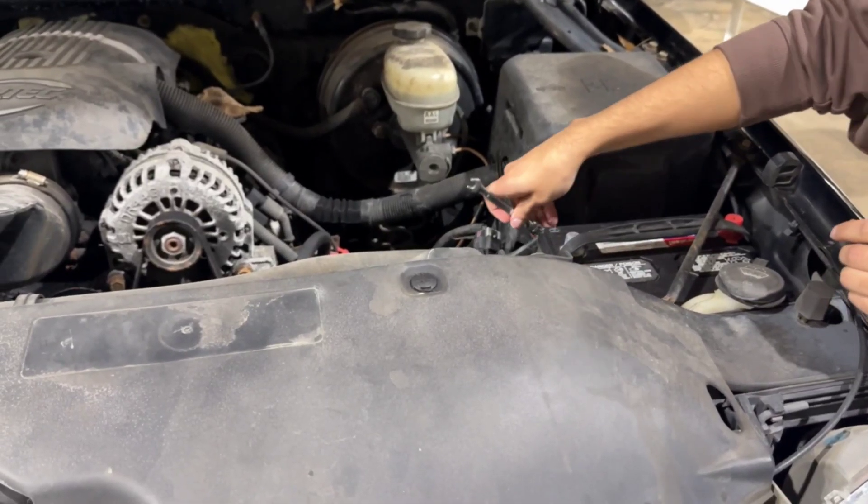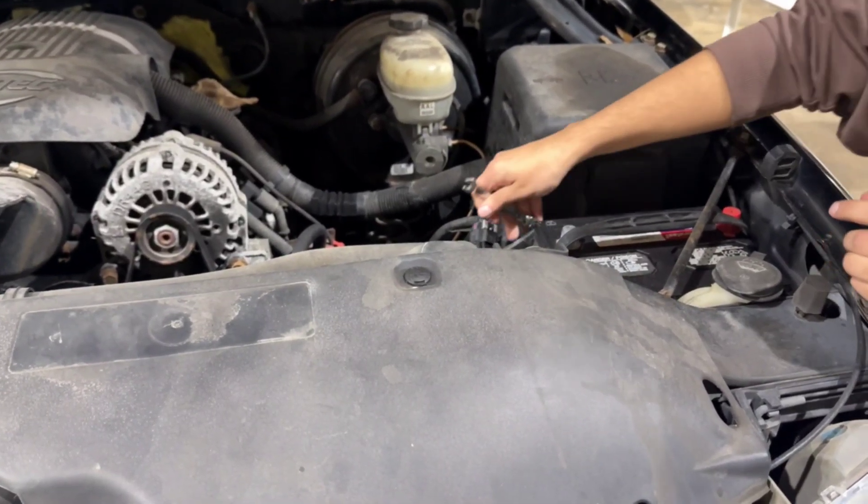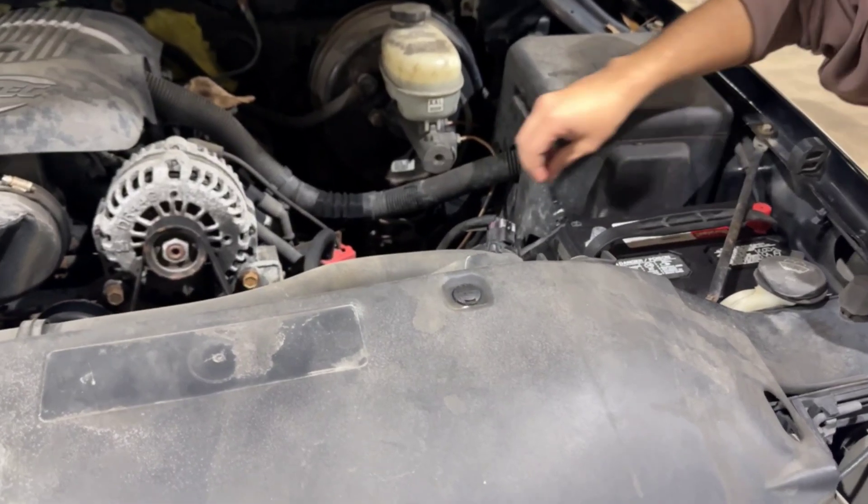In today's video, we'll walk you through the process of replacing a body control module, or BCM, on your GM vehicle. Let's get started.